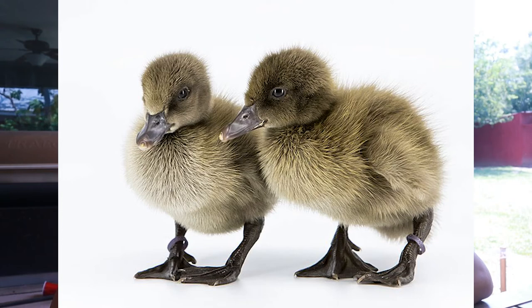Khaki Campbell ducks are just brown — brown ducklings with brown feet and a dark colored bill. They're pretty easy to identify, so if you get some brown ducklings from tractor supply or online you can pretty much guarantee that they are Khakis.